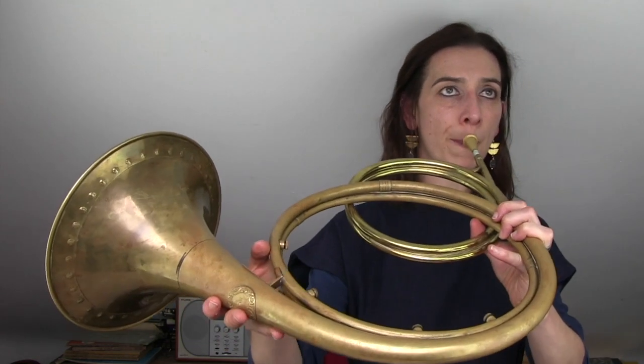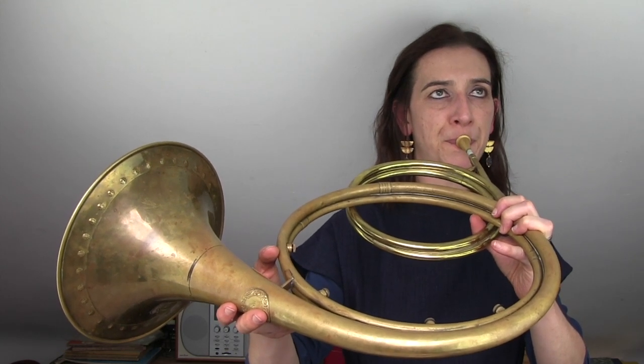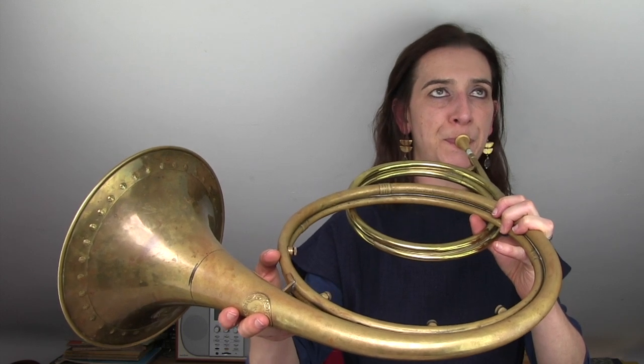One of my favorite pieces for the Baroque horn has to be Brandenburg Concerto No. 1, and partly because this is a really early work for us — one of the first pieces we have written. At that point the horn was quite new to the musical world. You get the feeling right at the beginning that Bach has written for these two hooligans who've just come straight from the hunting field, and the first things we have to play are these fanfares.